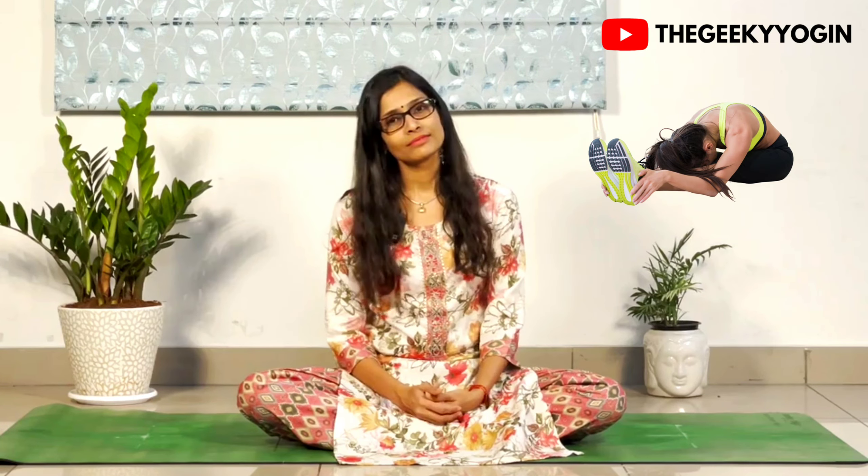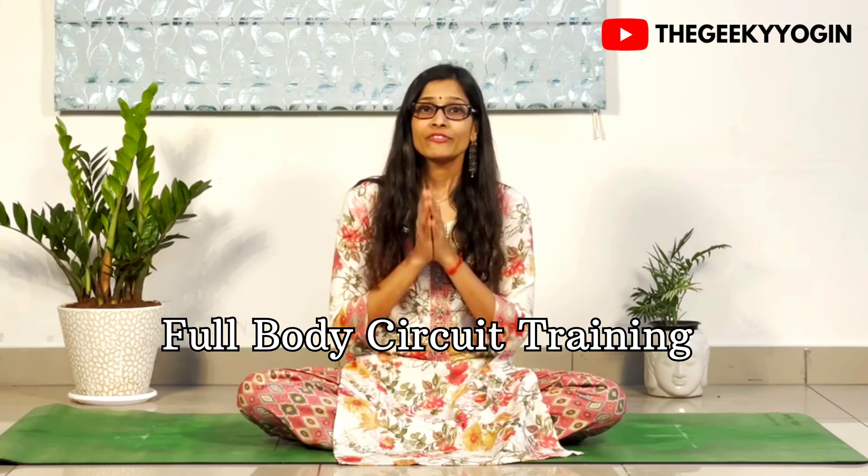Women doing yoga, senior citizens doing yoga, yoga is for flexible people. Let's burst that myth. Today we are going to do a full body circuit training comprising of 6 yoga postures which are going to help us build immense strength in our entire body. So let's take a look at the first posture.